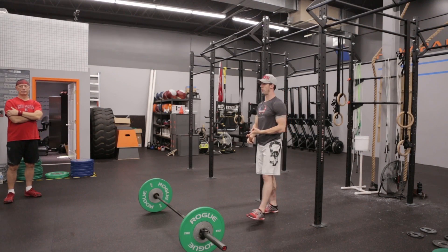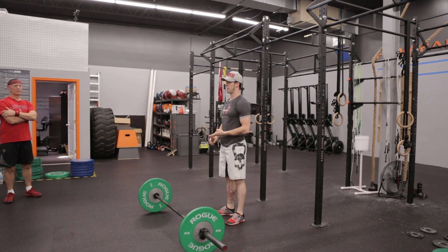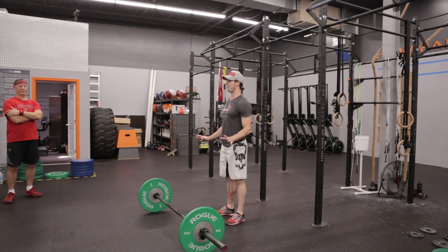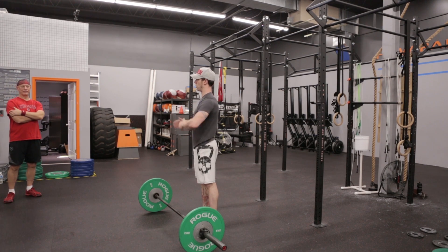Anybody have any questions on the overhead squat or the pull-up? Does anybody have any questions on this workout at all? All right guys, go ahead and pair up with someone.